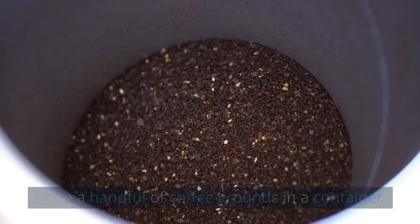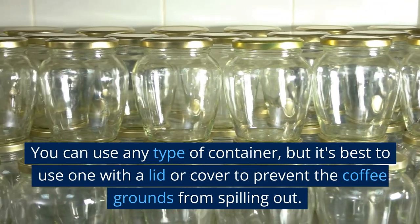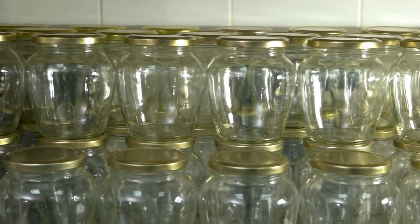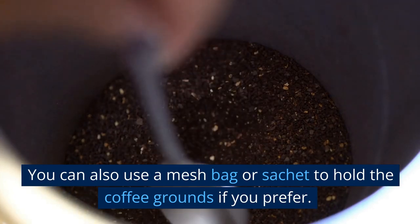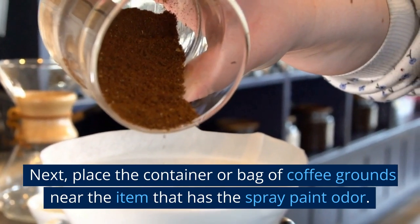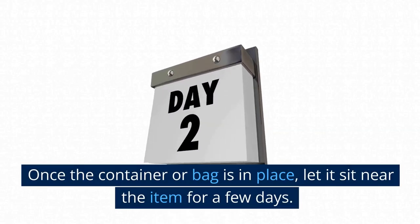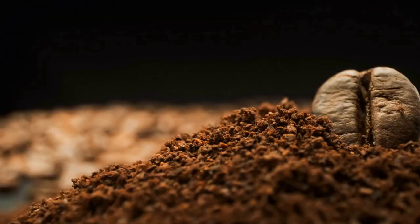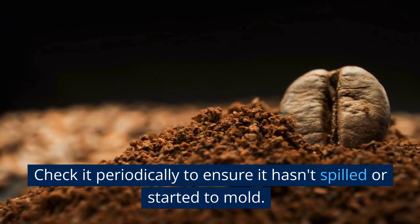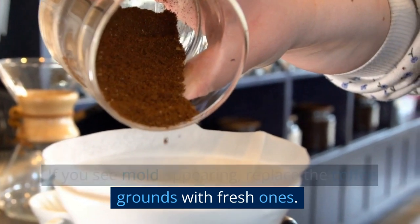To use coffee grounds, place a handful in a container — preferably one with a lid or cover to prevent spilling. You can also use a mesh bag or sachet. Place the container or bag of coffee grounds near the item that has the spray paint odor and let it sit for a few days. The coffee grounds will help absorb the smell. Check it periodically to ensure it hasn't spilled or started to mold. If you see mold appearing, replace the coffee grounds with fresh ones.